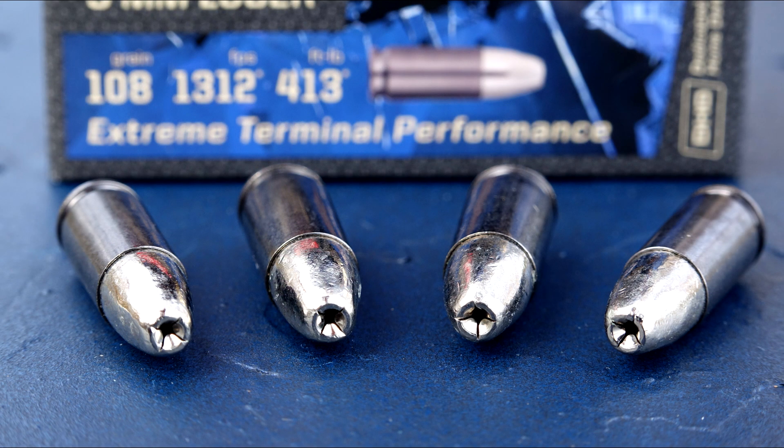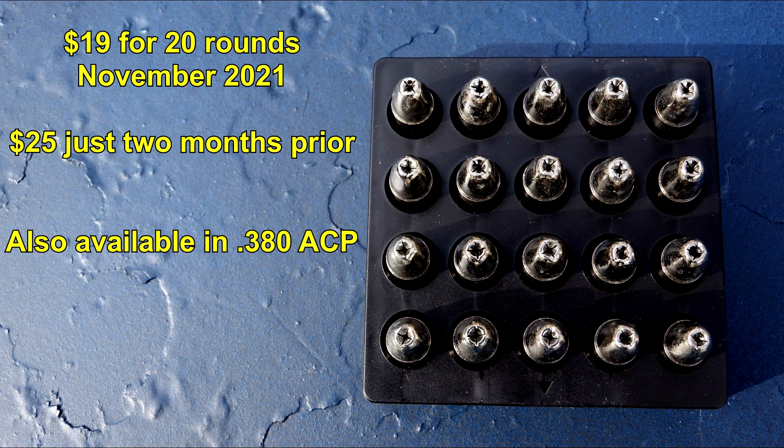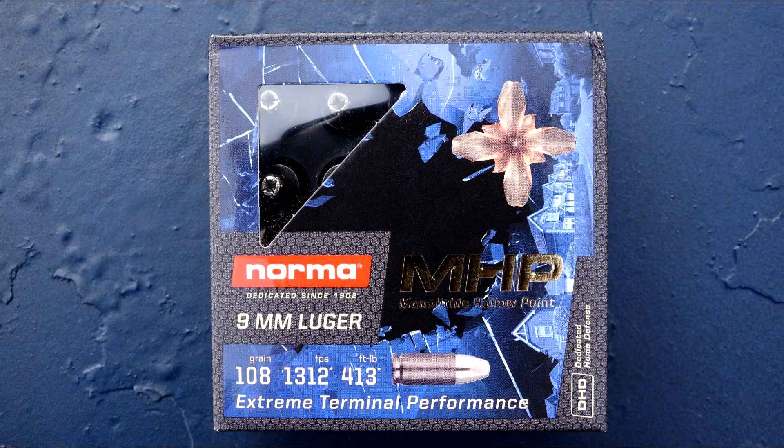This is really a big question mark as to what's going to happen here. Norma is a Swedish company, but the packaging indicates this product was manufactured in Hungary. I purchased this ammo online via the Norma site — I'm not finding it listed on distributor sites or on the retail shelf. Although velocity is over 1,300 feet per second, it is not marked or promoted as +P or even +P+.